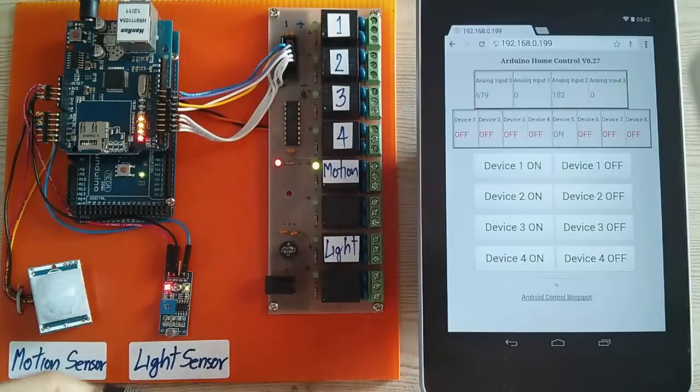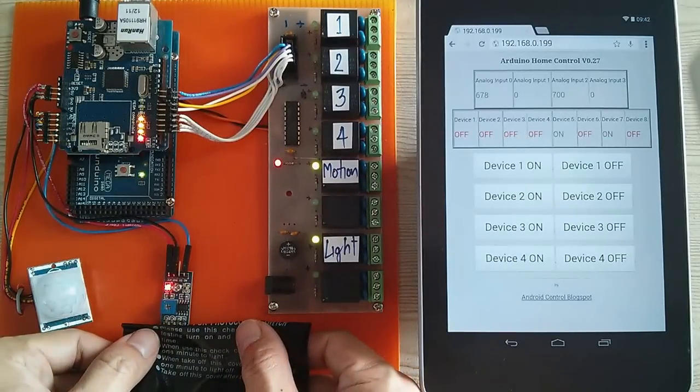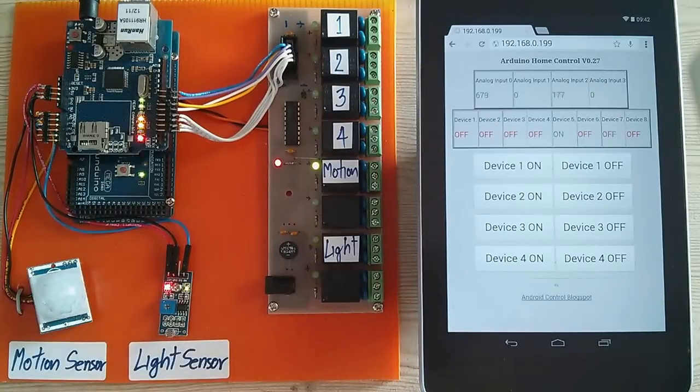And the light sensor. Light sensor is already on. Light sensor off.